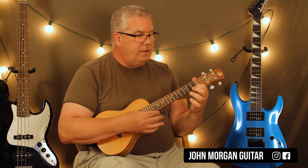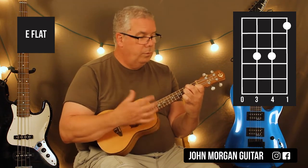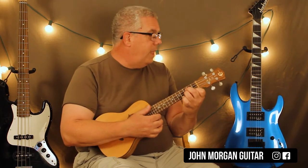Now it goes to an E flat chord: first string, first fret; third string and second string, third fret; open fourth string. Same strum — down, down, down, up. Now here's where I stopped yelling out chords because I was going to screw up. A-flat minor.